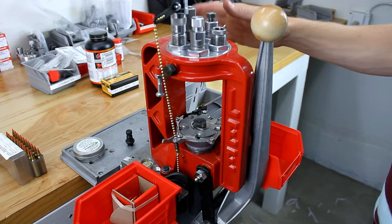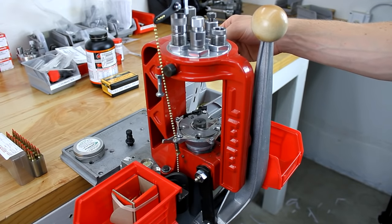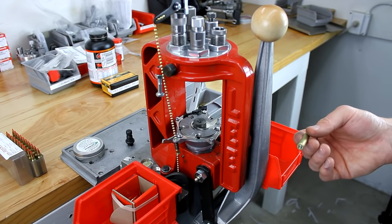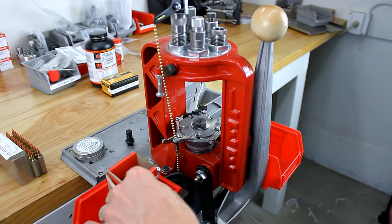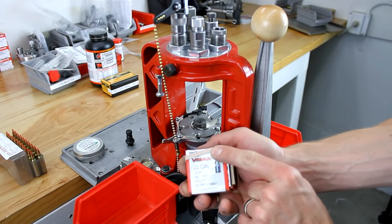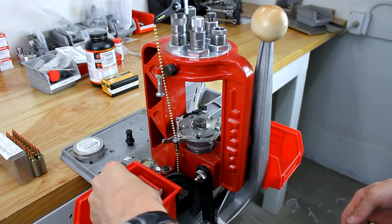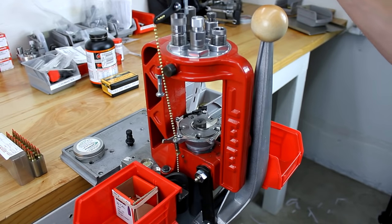We're already pretty much set up here. I've got Federal small rifle primers in the primer tray, and I've got brass that I've cleaned and lubricated with Imperial sizing die wax. We've got our bullets over here — we're going to be using Hornady V-MAX .22 caliber 55 grain bullets.